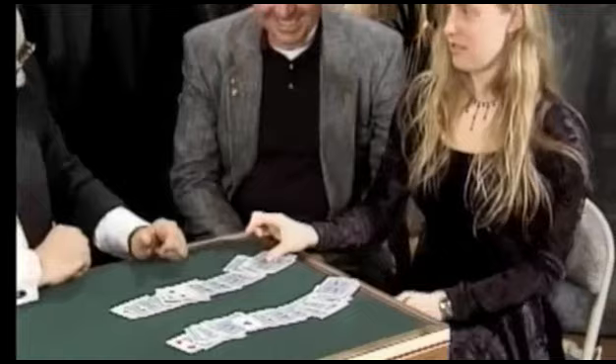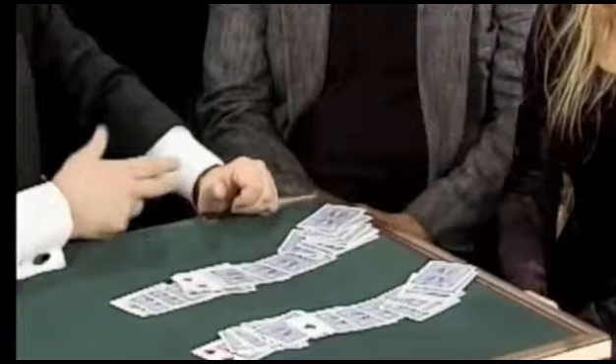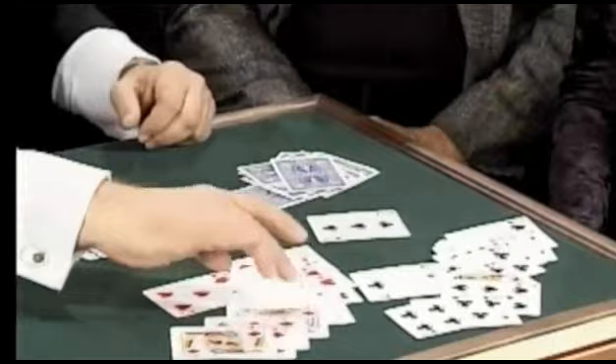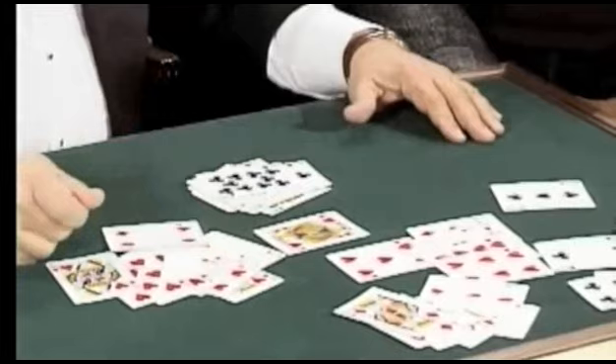You did make one mistake — one of these cards from here to here is black. Do you know which one it is? This one. Exactly. Because if you did it right, all these cards should all be black. And all these cards should all be red up to the red marker. Let's turn these over — all these cards should all be red up to the red marker. Look at this, and all these cards should be black. Now how did you do that? I have no idea.